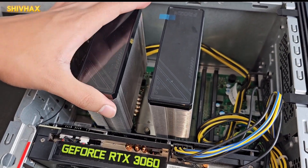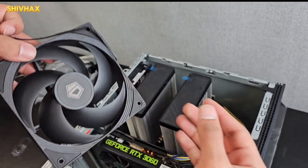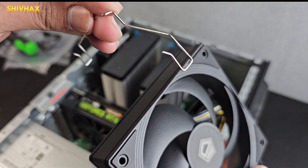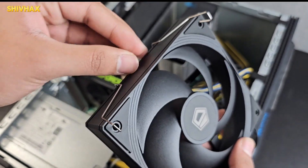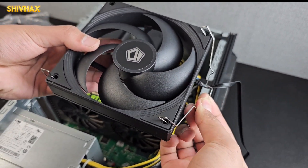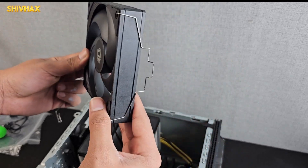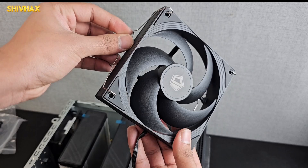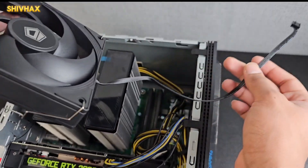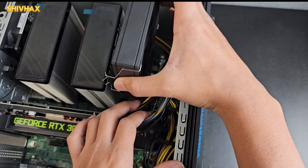Now it's nice, tight, and sturdy. Take the fans — here's one of them — and place it right over here, then install the brackets. Take the bracket, make sure this side faces this way, and place it in the hole on both top and bottom. Then slot the other side into the hole as well. Leave the wire outside because we need to use the two-in-one splitter, but keep the wire managed inside and place it down.